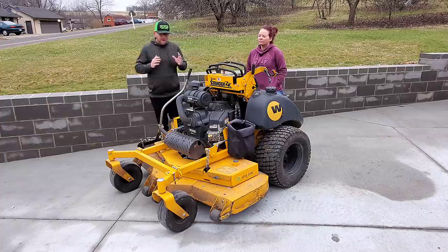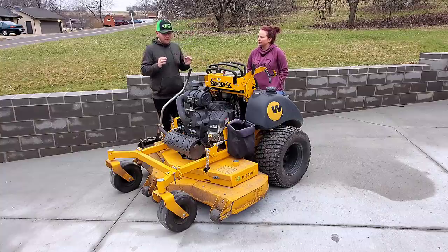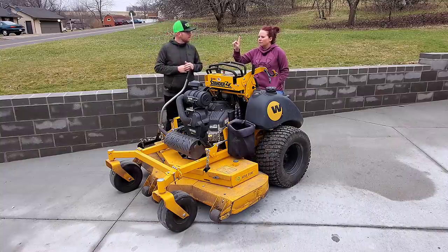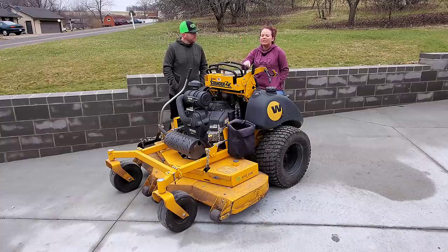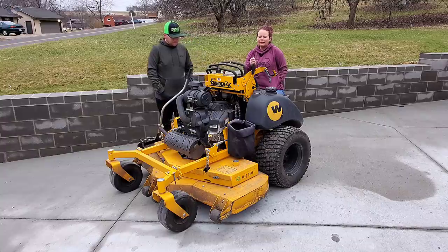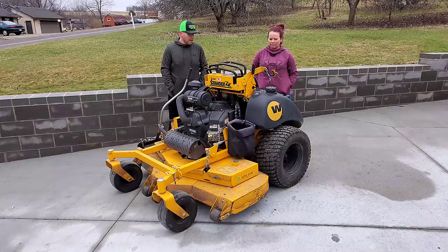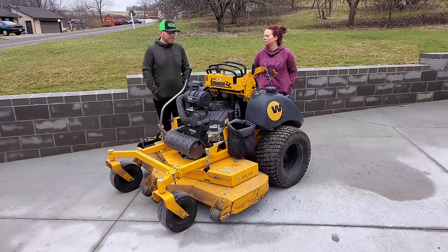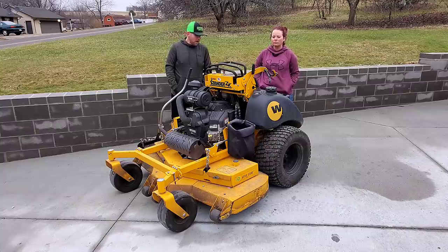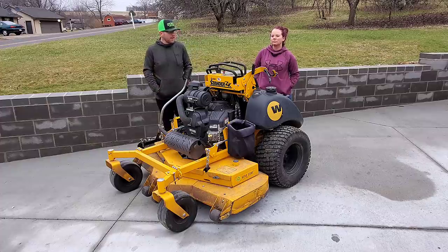But overall, this mower has been an absolute blessing to our business — helped us grow, helped us be fast, and has been very reliable. Nothing really breaks on it. If you do need repairs, Wright is known for not breaking down often. One downside: the oil drain plug is a bit hard to access — it's a tight area, though definitely doable. For $10,000 to $11,000, Spencer's Lawn Care would definitely recommend it. But as always, go demo the mower yourself.